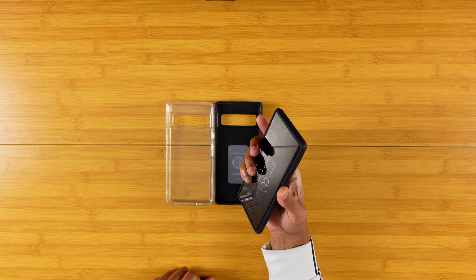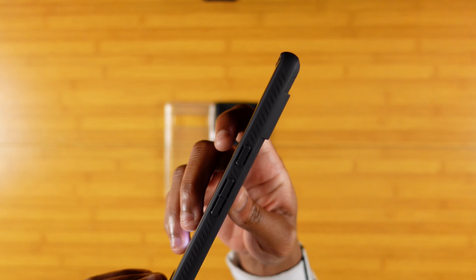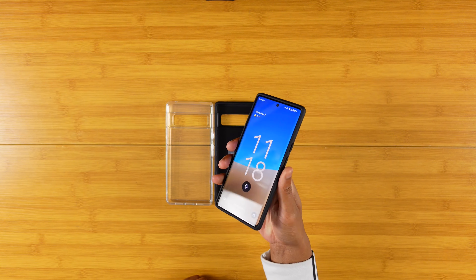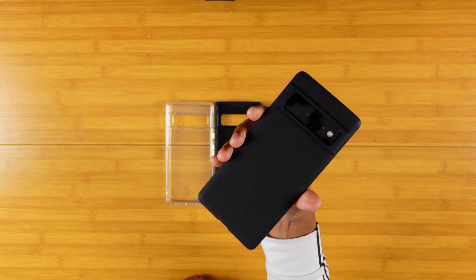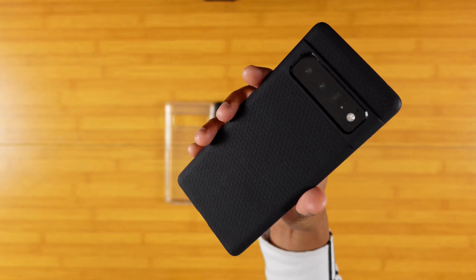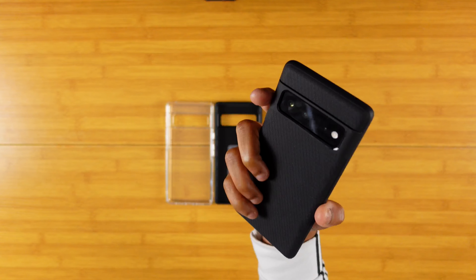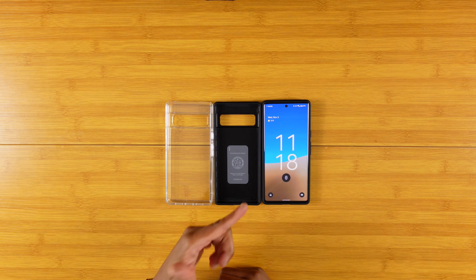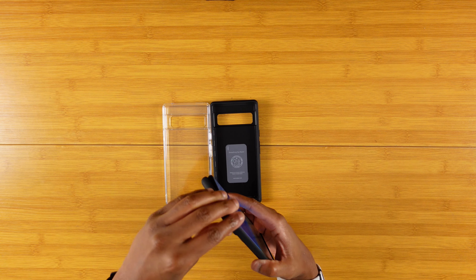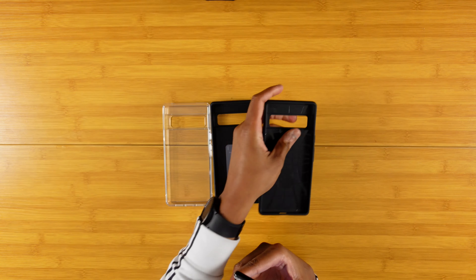It feels like I need a little more force than the other two cases to press the buttons, but it still feels good nonetheless. I do like that the power button has ridges so you can actually feel the difference between your power button and your volume buttons. Here's the back of the case — nice textured material for grip, with some grip on the sides as well. Camera visor is protected, so when you lay it down you are good to go. So these are the three Spigen cases for the Pixel 6 Pro that I decided to pick up.